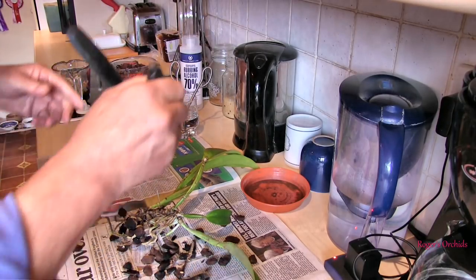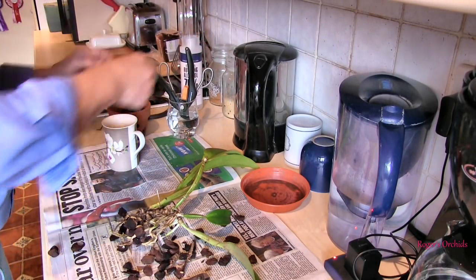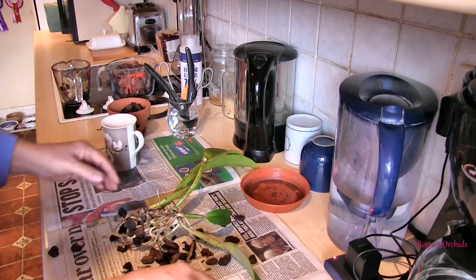Unfortunately that isn't sterilized, so we'll just talk amongst yourselves while that has a sit in the alcohol for a minute or two.